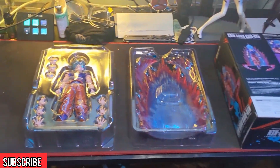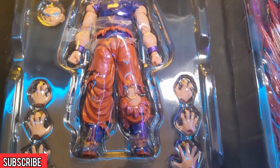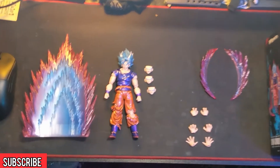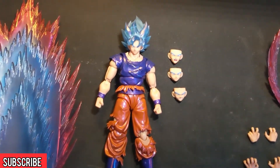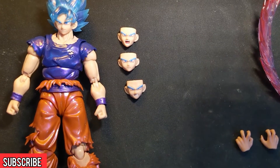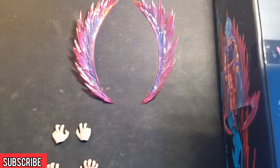Opening the box you'll be greeted by two plastic trays stacked on top of each other. The first one contains Goku himself including four swappable faces — counting the one already on him — plus three other sets of hands to swap out for those fists. In the other plastic tray you'll find all of your shiny effect parts. Laid out on the desk from left to right: the big background charging-up effect, Goku with his four faces, three sets of hands for different poses and fighting moves, and the two effect parts that go around his feet.